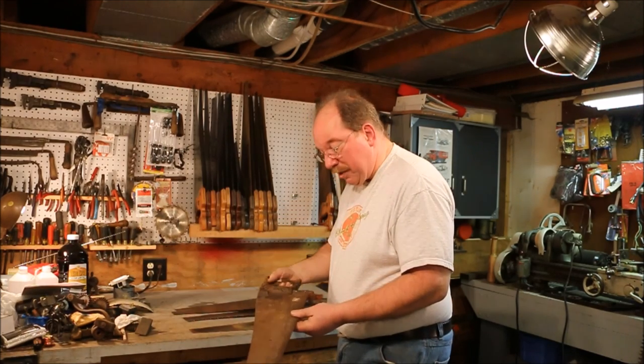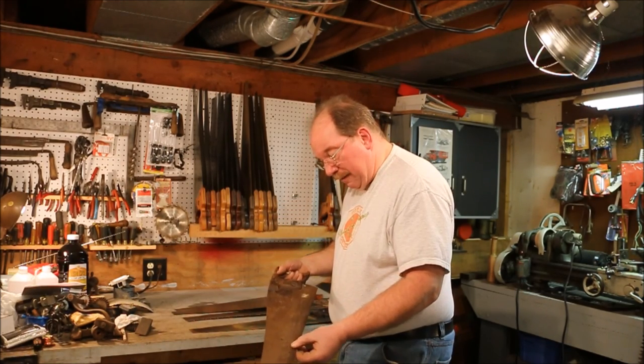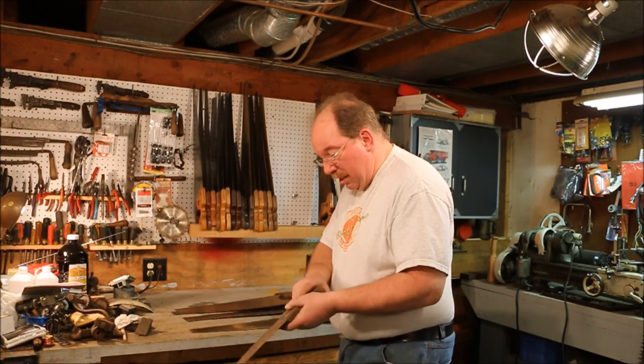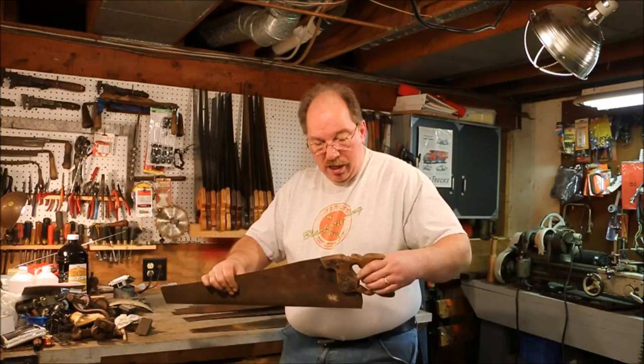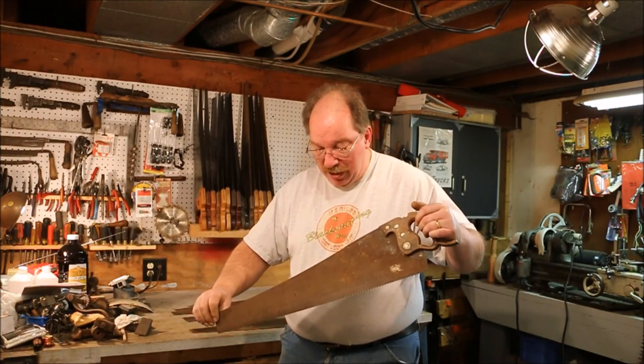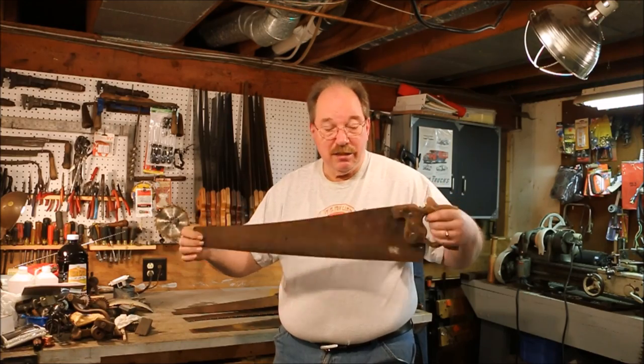This is another one that's a warranted superior. I can't read the edge, but the tote on it is pretty secure and the blade is straight. It's worthwhile fixing but it's going to be way down the stack.